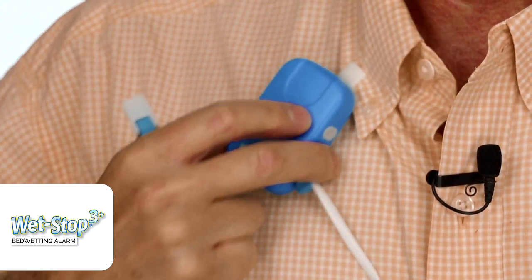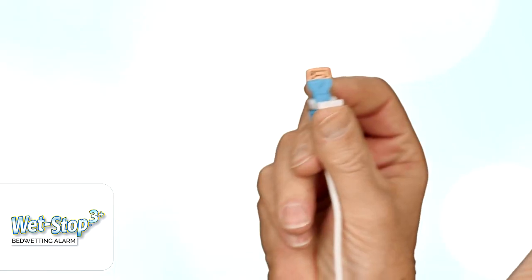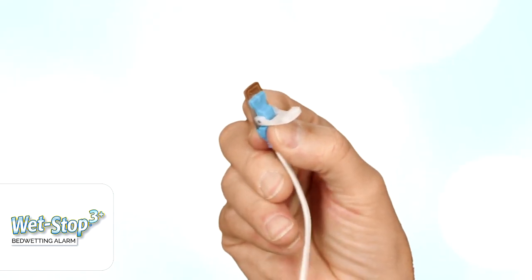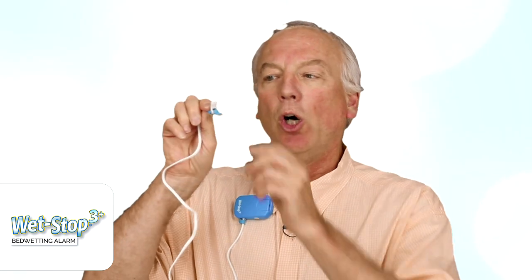This is where the alarm clips to the top near the child's ear — it can be on the left or right side. Then feed the wire underneath the shirt top, all the way down to the underwear or pull-up. This patented sensor clips onto the underwear in the area of the target zone where the wetness occurs.